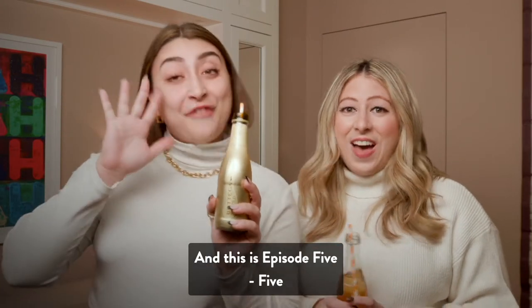Hi everyone! I'm Conchetta. I'm Chelsea. And this is episode five of Get Sheet-Faced. Cheers!